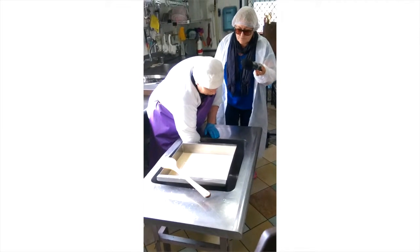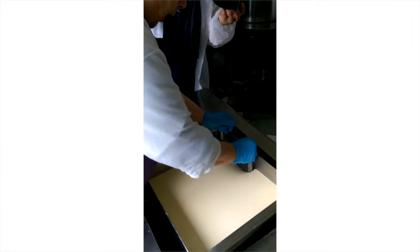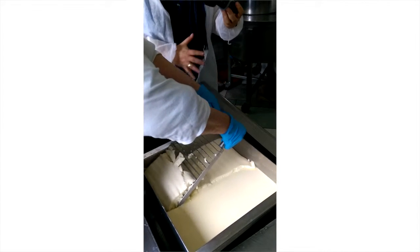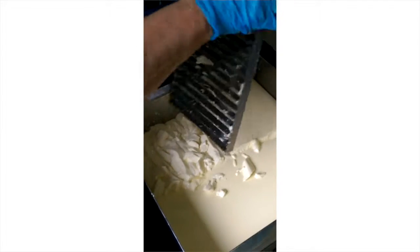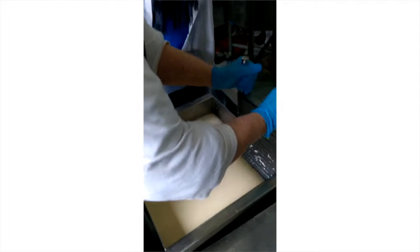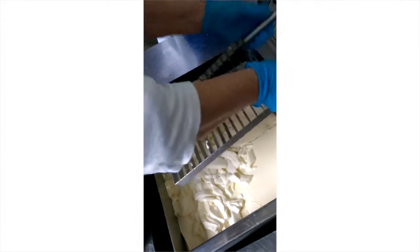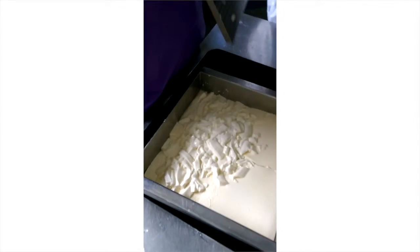Now we're going to cut the curd. Just to describe for the listener: it's like a square vat, and this is an instrument with horizontal knives. By dragging and pushing it through the curd, you're cutting it into little rectangular bits.